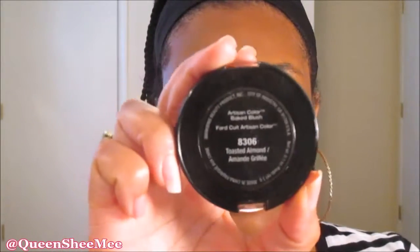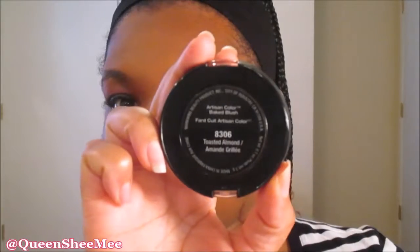For blush, we're going in with the Black Radiance Artesian Baked Blush in the shade toasted almond. I love this blush. I just like to get a little flush of color — I don't put a lot on, just enough to give a good flush of color.